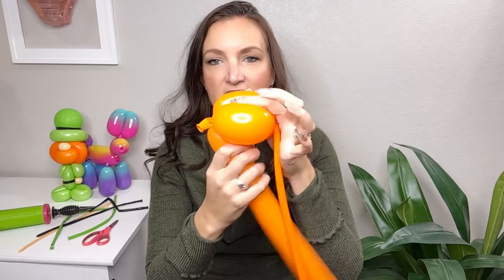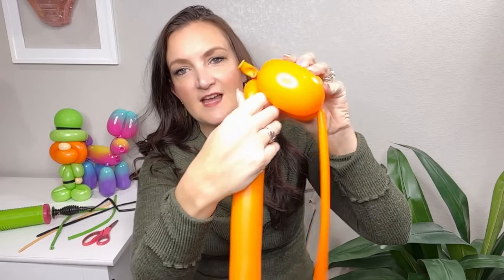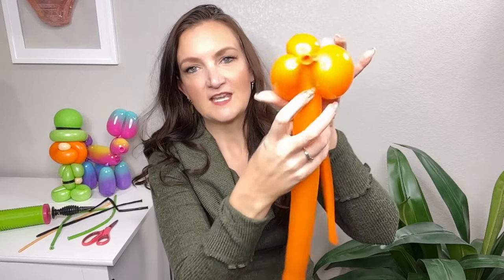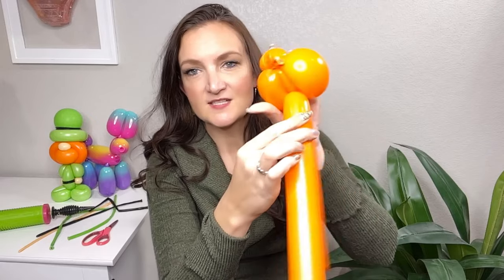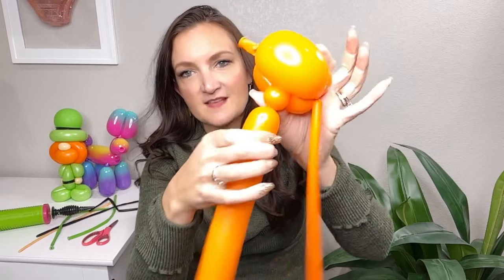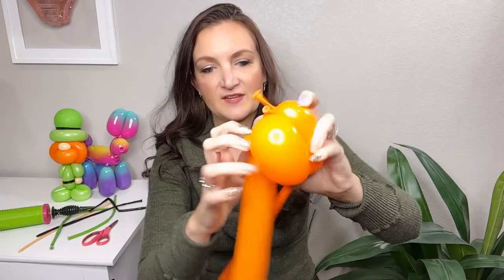Now we need to get this remaining balloon down at the bottom and center of our beard. We're going to roll it in between our 350 and those back two bubbles to wedge it up inside. We're going to make a twist where it hits the middle part of the face, and after that twist do a small bubble and make it a pinch twist so that when we wrap the balloon around we have something to connect it back into.